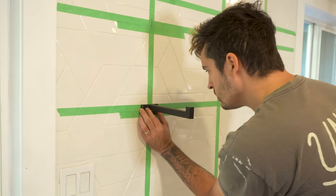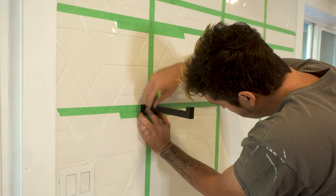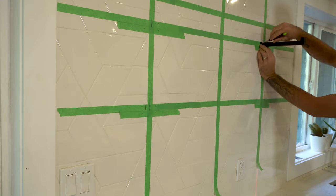Once I was happy with my marks, using the bracket itself I marked the holes to attach the brackets to the wall. If done correctly, all your shelf brackets should be at the same height, nice and level, and equal distances from either end.